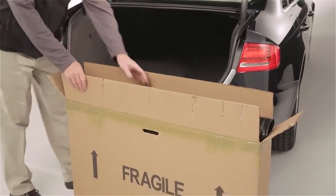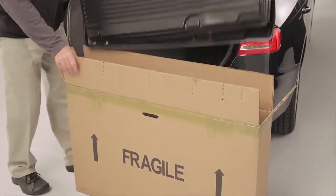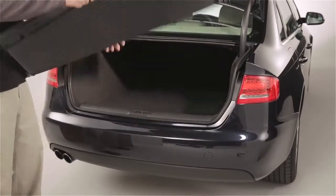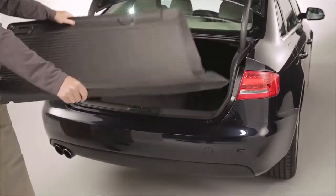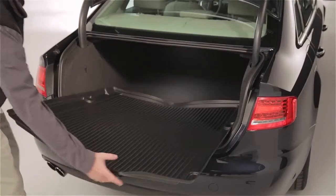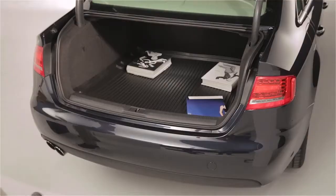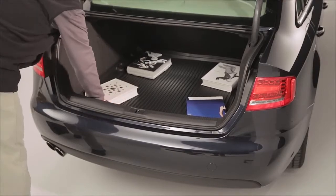The Custom Cargo Mat is incredibly easy to install. Simply start by removing the mat from the shipping carton and unrolling it in the back of your Audi. Be sure to lay it flat. It may want to re-roll, but adding some weight to each corner will ensure your liner remains flat. A book works incredibly well.